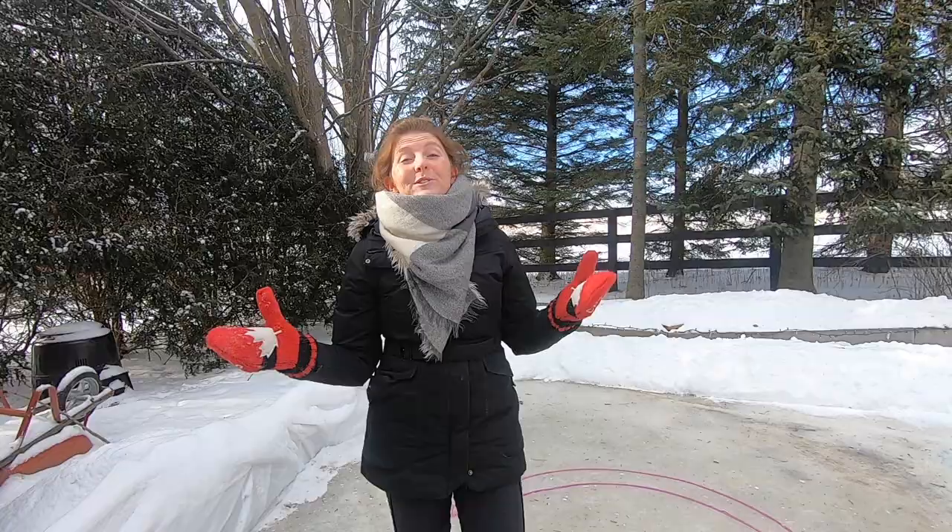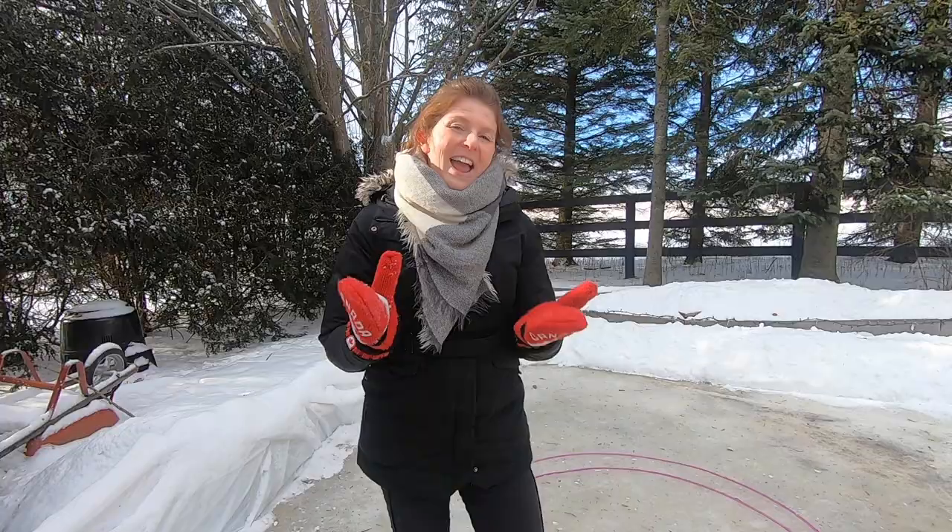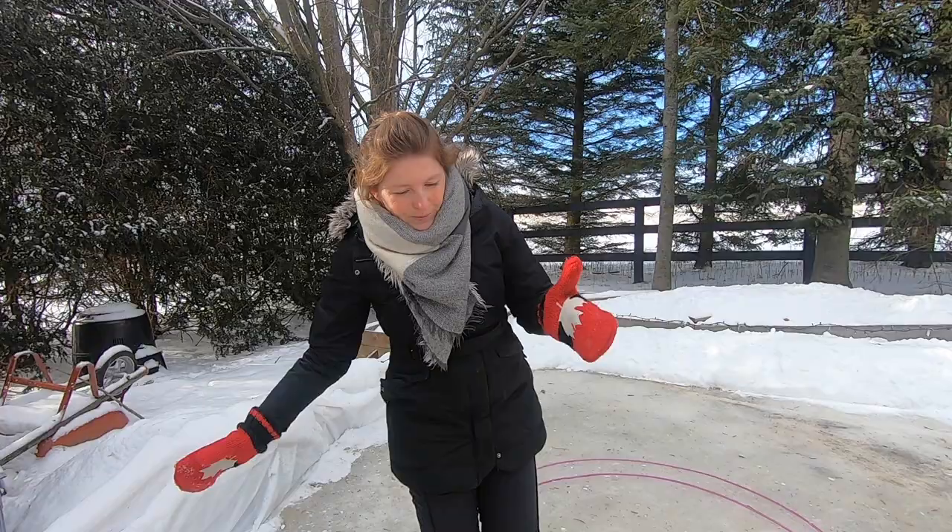Hey again everyone! Alright, so you got your child on the ice, they're balanced, they're starting to move, but now it's time to get them gliding. So here's what you need to know.